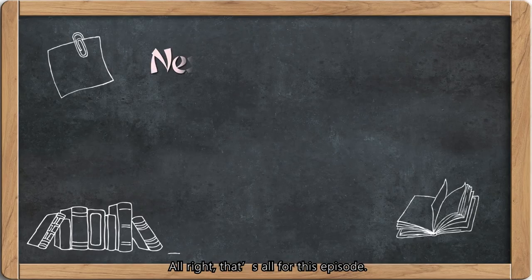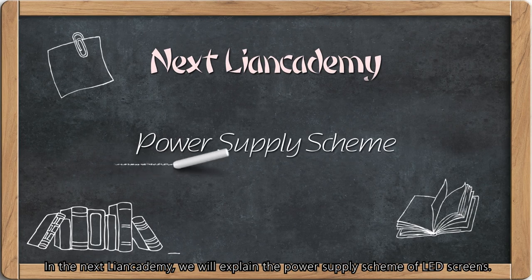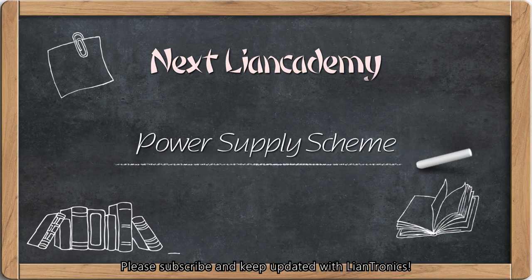Alright, that's all for this episode. In the next Lancademy, we will explain the power supply scheme of LED screens. Please subscribe and keep updated with LanTronics.